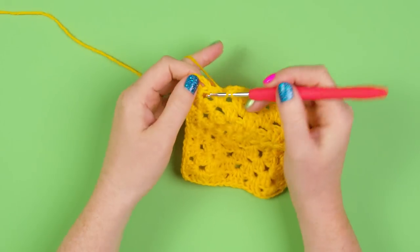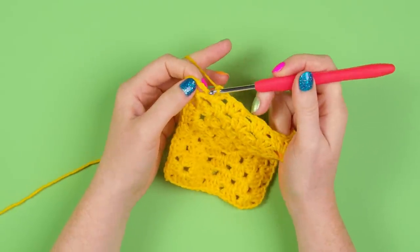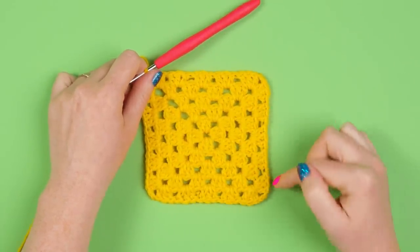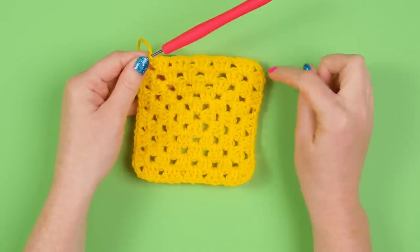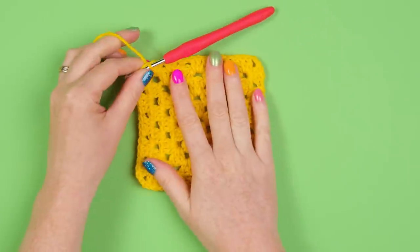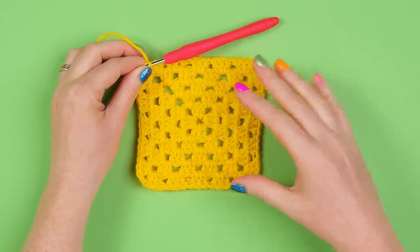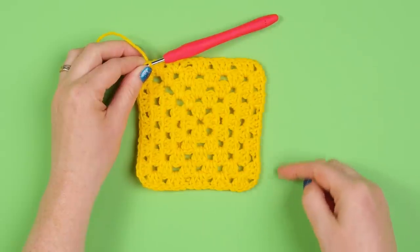Working on our final space we want to do two trebles to complete that first cluster, then join in the third chain with a slip stitch - one, two, three. That brings us up to our fifth round. Check that you've got five clusters along each side. We're going to repeat that pattern again - working two clusters with the two chain in the corner to increase, and one cluster into each space along the way - for our sixth and final round. If you're loving the granny square this is something you can just keep repeating to make your square bigger and bigger, following the pattern of two in the corner with your chain and one cluster along your edge.